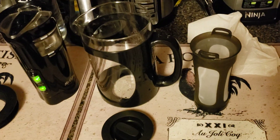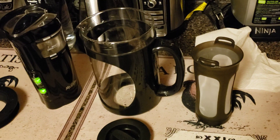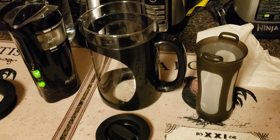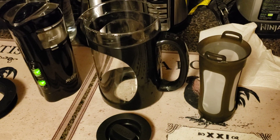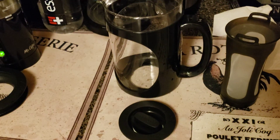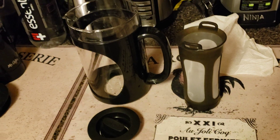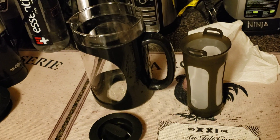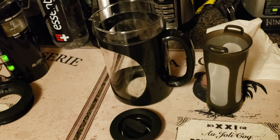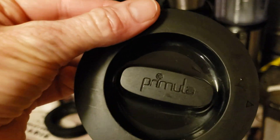Welcome back to Q&A Tuesday everyone. I got a request on Instagram asking me if I have the Primula cold brew coffee pot, and I do. They wanted to know if I could show the pieces and how it works, because they're shopping around for a cold brew coffee pot.